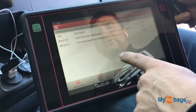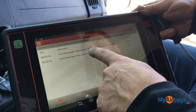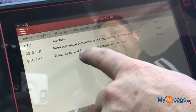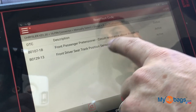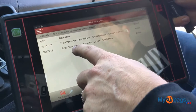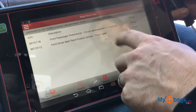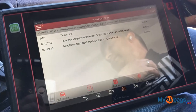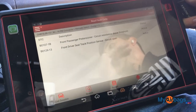We have two codes: front passenger pretensioner circuit resistance above threshold, and front driver seat track position sensor circuit open. I'm not quite sure what the second one means, so typically what I do is start with the one I do know, and then we start to knock out these codes one by one.